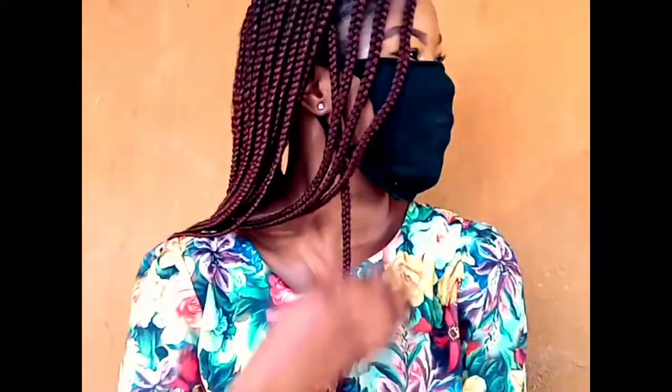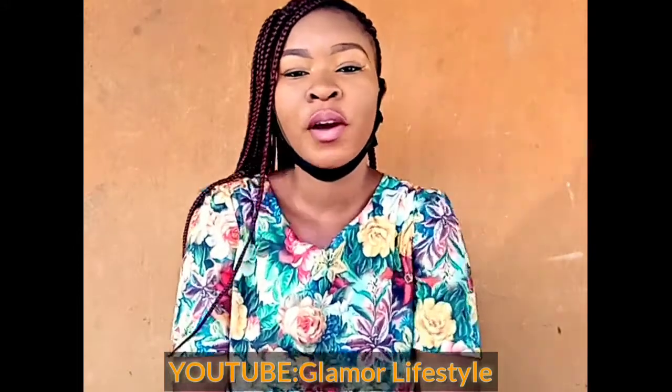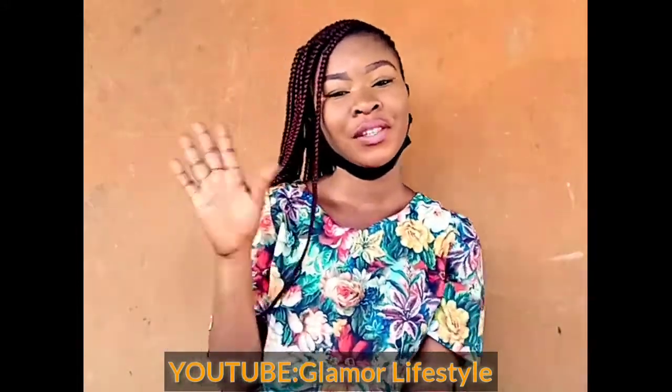So guys, our nose mask is ready. You can try it at home, it's very easy to learn. Don't forget to like, comment, and subscribe to my YouTube channel. See you guys in my next video, bye!